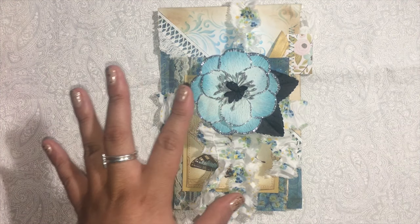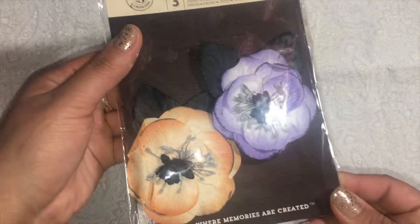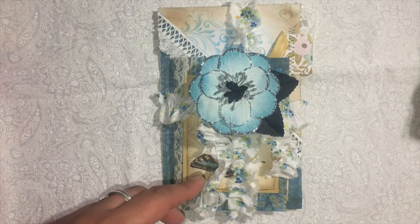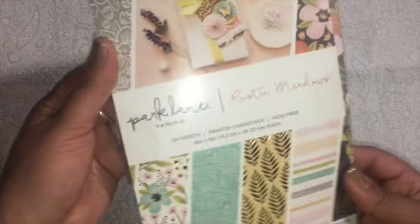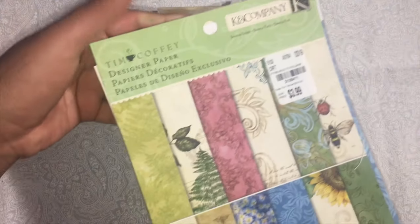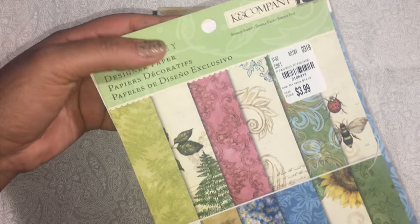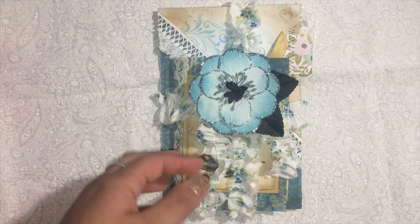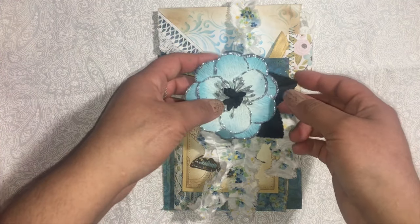Before I start, let me show you some of the things I used. I got these Prima flowers and wanted to incorporate one of them into it. I used this Park Lane paper pad from Joann's, and I used a lot of the K&Company collection — this one here, which I got from Tuesday Morning.